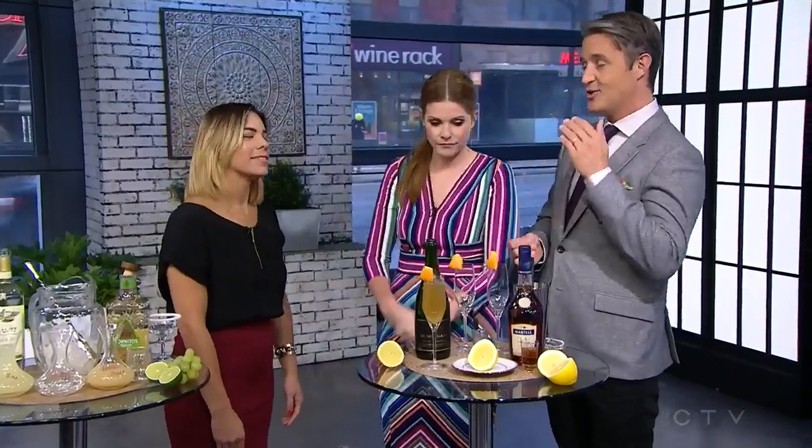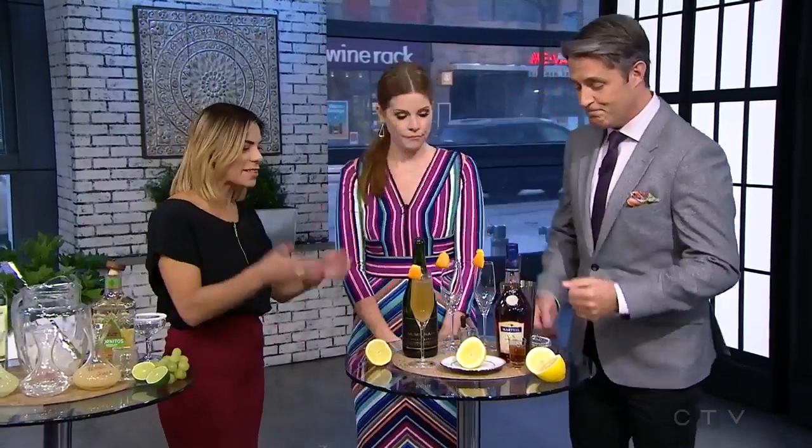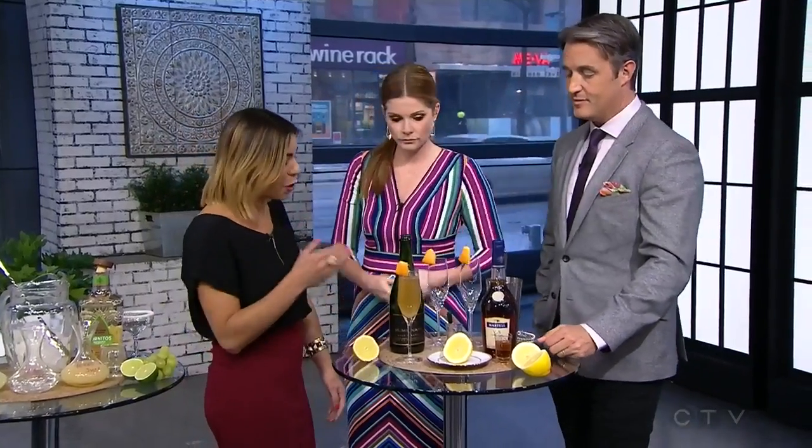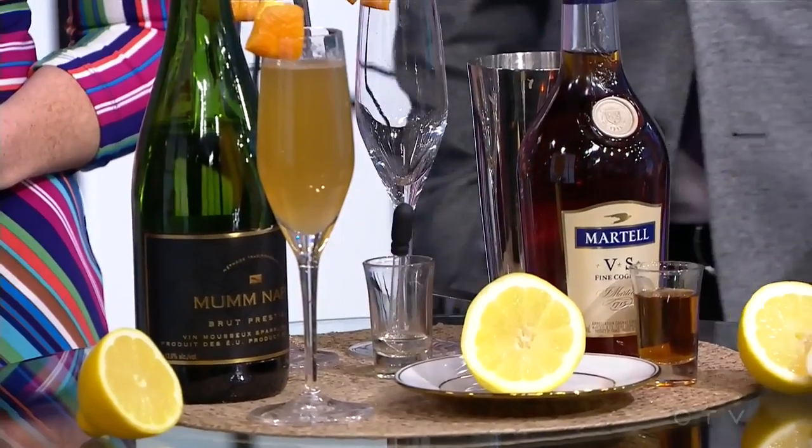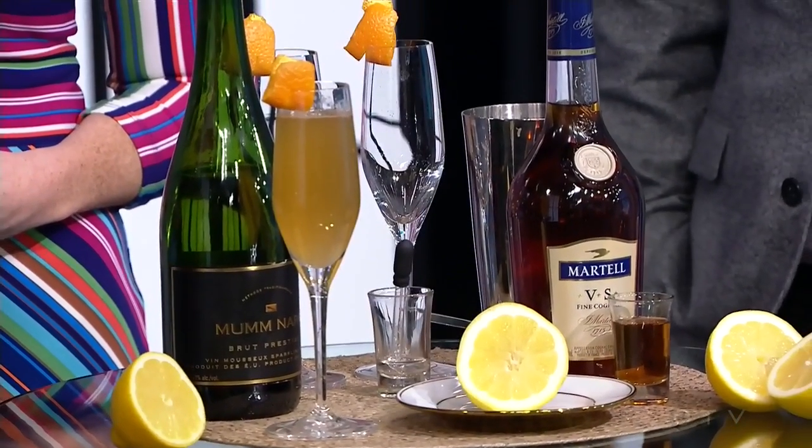So right here we've got the French 75, which is a great name but I need to know more. Well, it's a classic. What we have here is cognac and sparkling wine, lime juice, and a little bit of simple syrup. This is a classic — yes, a very classic one. I've chosen the Martell and the Mum Nappa.